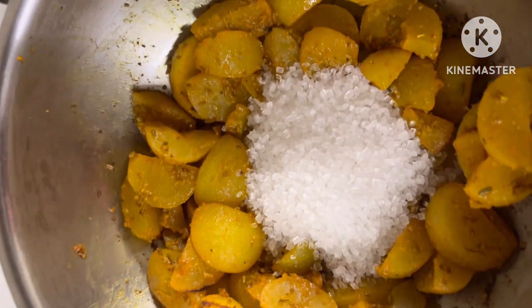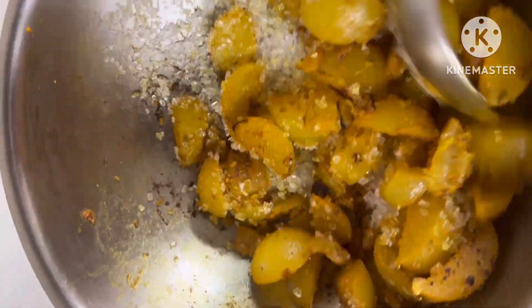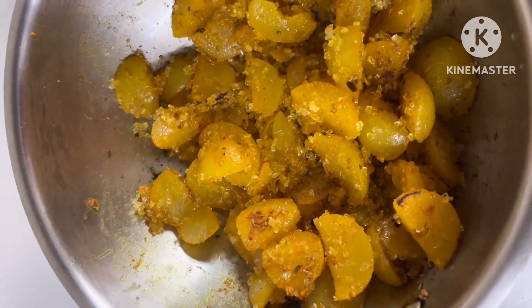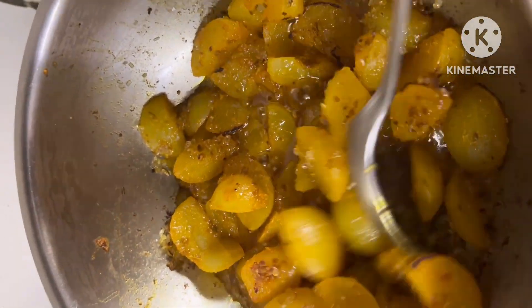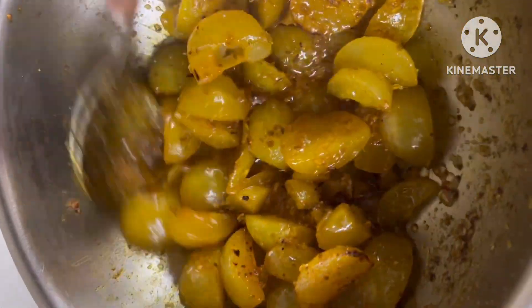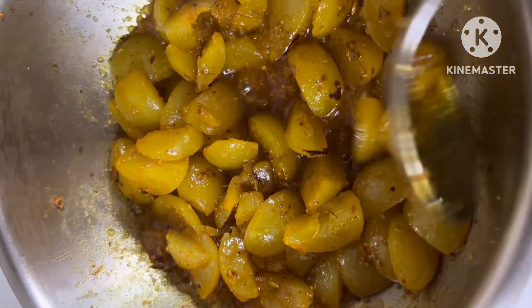Once the amlas have absorbed all the spices, add sugar. Sugar is going to leave water, so we'll wait till it dissolves completely. Cover with a lid and let it cook on a slow flame. The wok or kadhai should be heavy — I'm using a triple-lined steel wok. See, the sugar has started dissolving and is leaving a little bit of water.